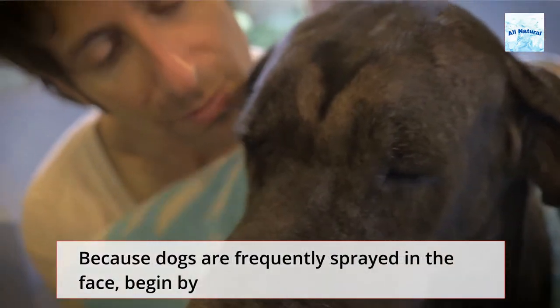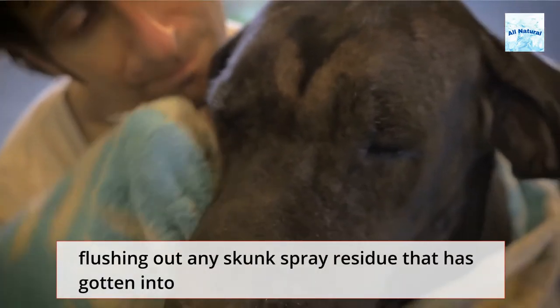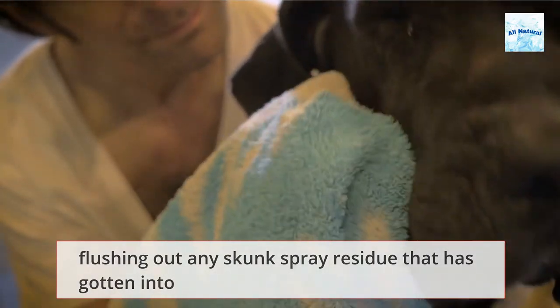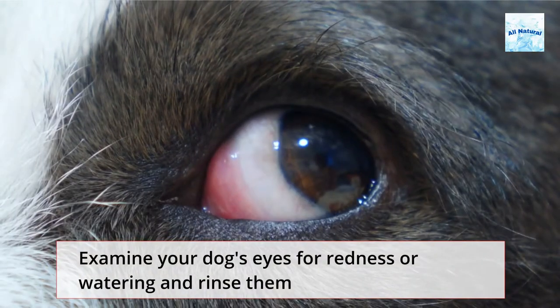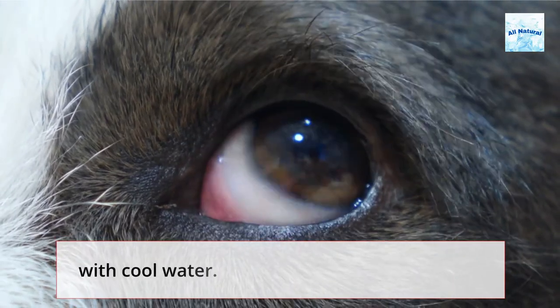Because dogs are frequently sprayed in the face, begin by flushing out any skunk spray residue that has gotten into your dog's eyes, nose, or mouth. Examine your dog's eyes for redness or watering and rinse them with cool water.